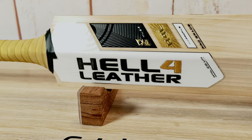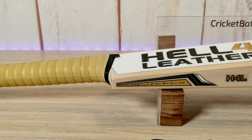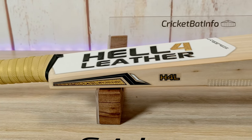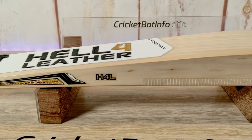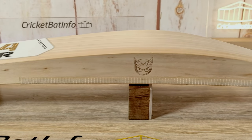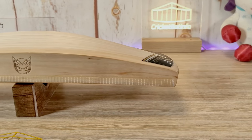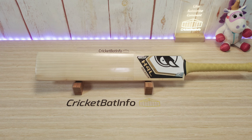We're looking at a heavyweight here. Hope describes himself as a park cricketer — he's from Wollongong, so thank you very much, Hope. If you don't realize, most of the bats on this channel come from the viewers themselves. The subscribers send the bats over to me at their own cost, pay the return leg, I film the bat for nothing, and I give my honest opinion on the bat in front of me. I have had Hell for Leather before.